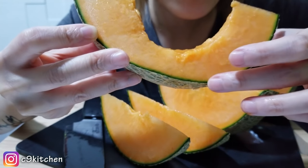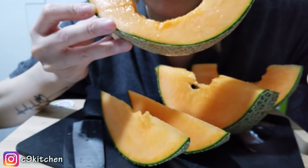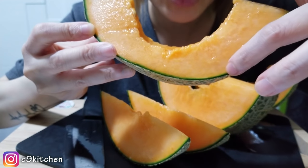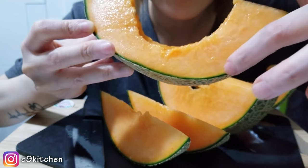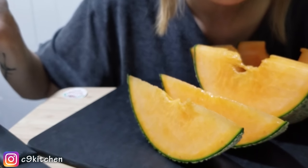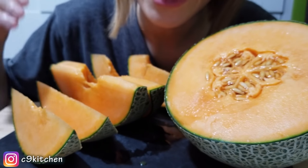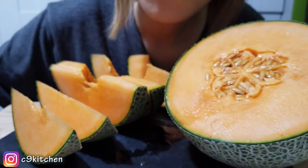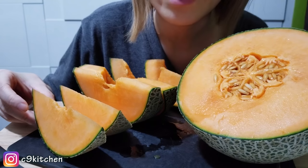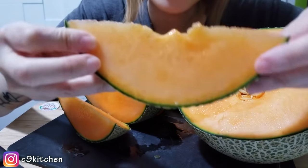Look at how it doesn't have a lot of the green bits — it's just straight up flesh and then skin. I'm gonna put the knife here and hopefully it won't fall on my foot. This is definitely A++ for presentation. Alright guys, enough babbling — let's dig in. Itadakimasu.